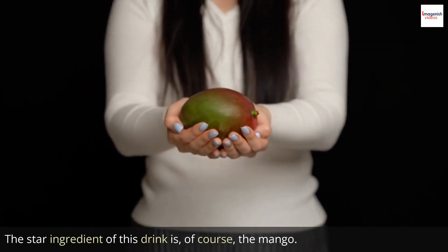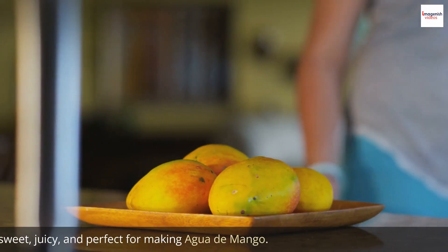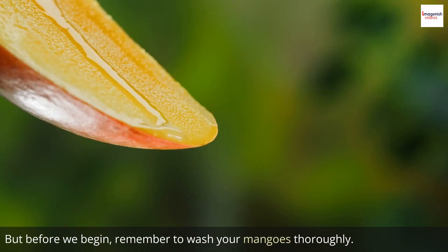The star ingredient of this drink is, of course, the mango. Look at these beautiful, ripe mangoes. They're sweet, juicy, and perfect for making agua de mango. But before we begin, remember to wash your mangoes thoroughly.